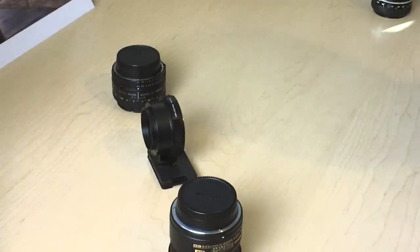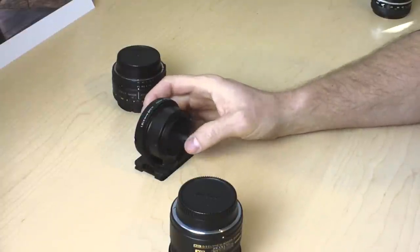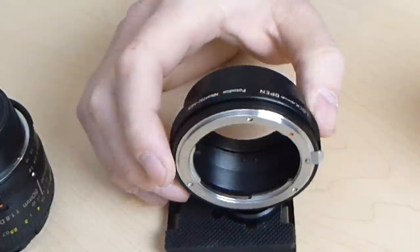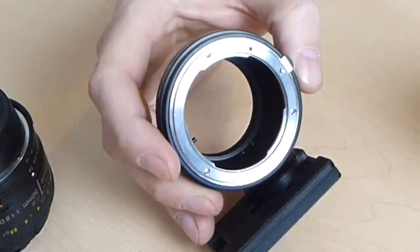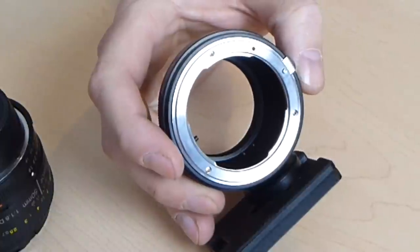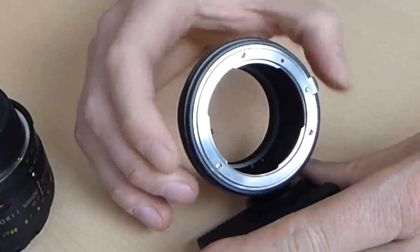Hey there everyone, today we're going to take a look at the Photodiox NEX to Nikon F-Mount Lens Adapter. This little guy is actually pretty neat and very inexpensive — I bought this one on Amazon.